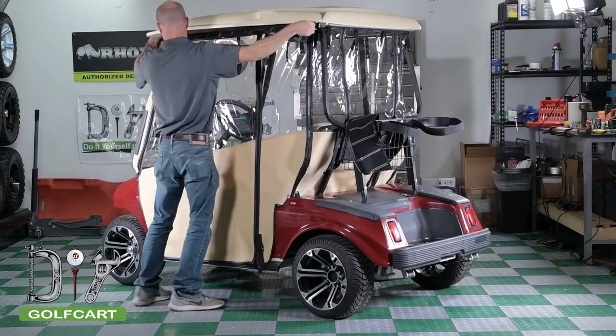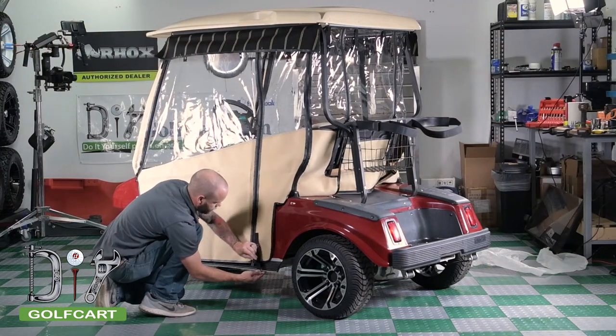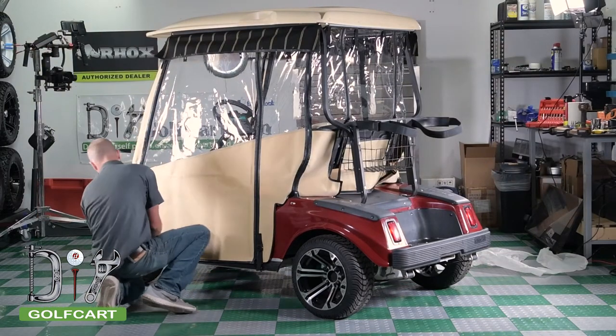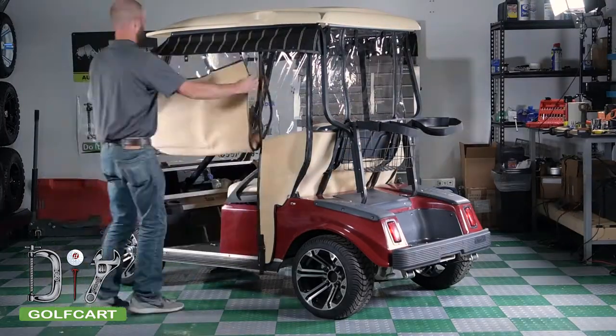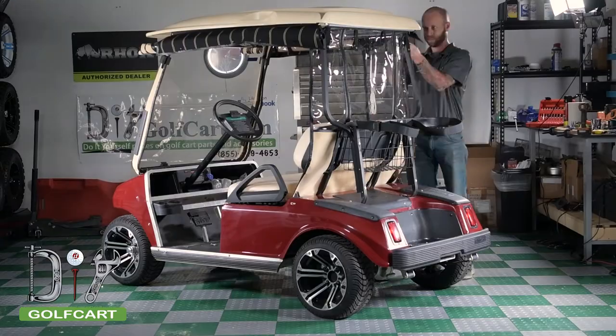For our last steps, we are going to be installing the valances to each side of the door and cinching the panels into place. Once you are done with these steps, you can enjoy your new Pro Touring Enclosure. You have now completed the installation of your Pro Touring Enclosure.